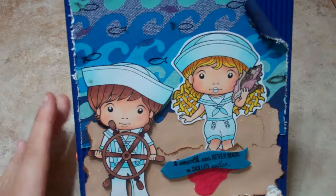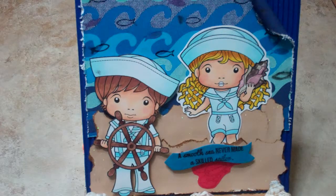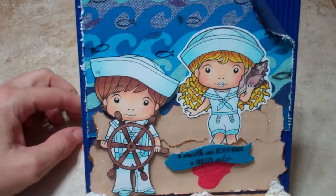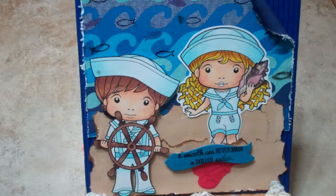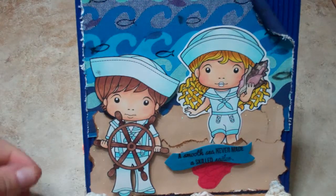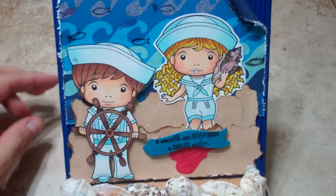Hi everybody, it's Shanna. I can't believe I almost mailed my little card here without making a video. Luckily I didn't put the tape down too much on the wrapper. This is a card that's going with my swap to Susan.